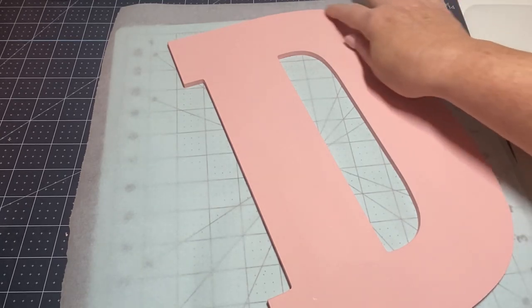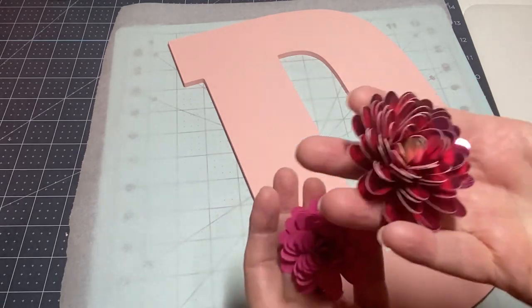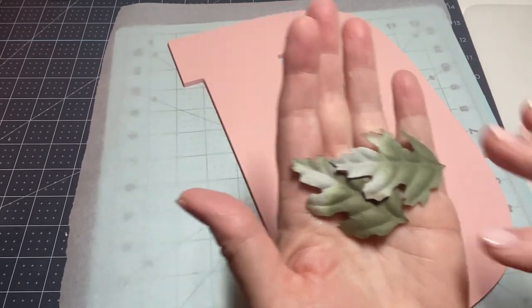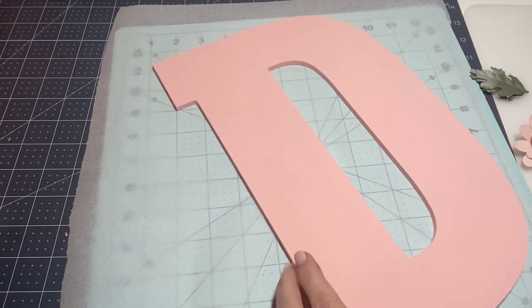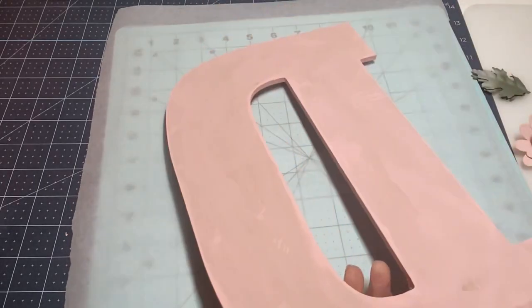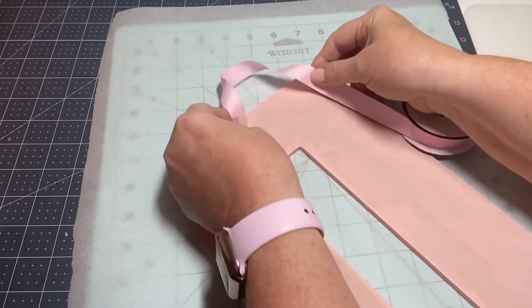It'd be nice to do a stitching going around — that would be really nice as well. I thought I would add some paper flowers. These are the rolled flowers from my stash, and I've got a couple I'm going to add. I have some leaves from my Prima flowers that are going to work just fine. Before we put the flowers on, we need to put a hanger on — I'm going to use some ribbon. I quickly painted the back just because some paint got under there.